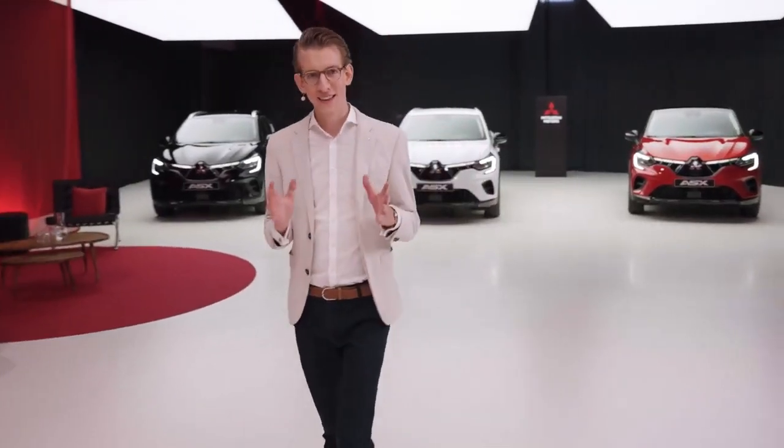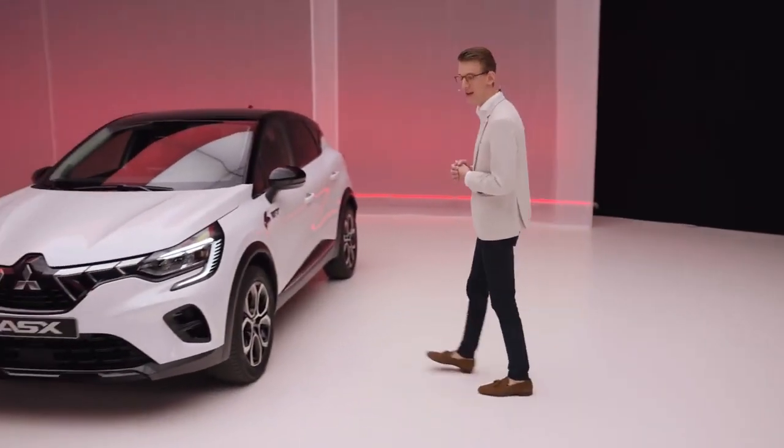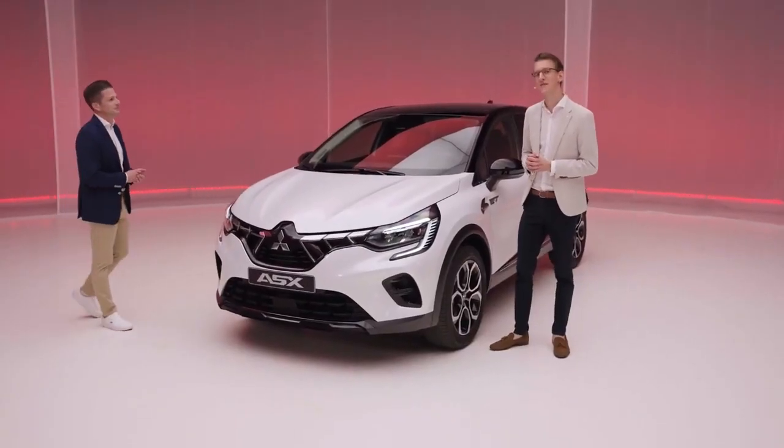Topping the lineup, and unique to the Renault-Nissan-Mitsubishi alliance in this segment, is the 1.6L plug-in hybrid electric vehicle. It has the same 1.6L gasoline engine coupled to a larger battery, which allows for even more frequent full electric driving.